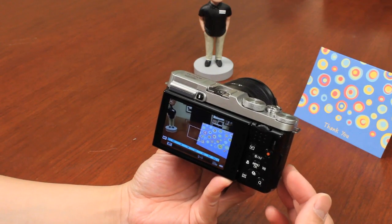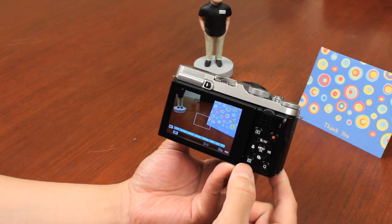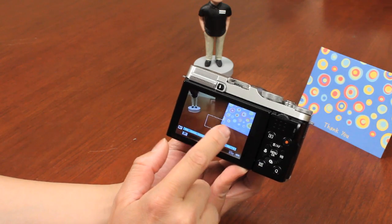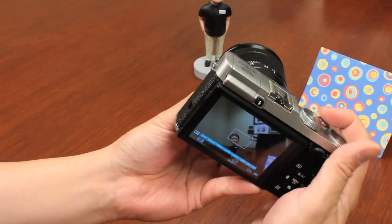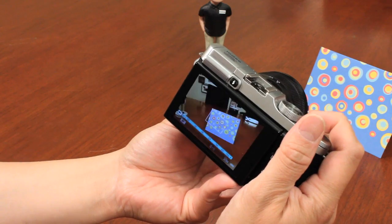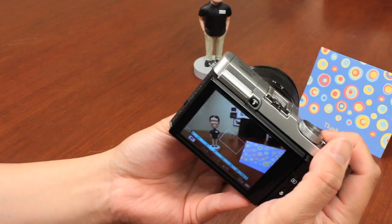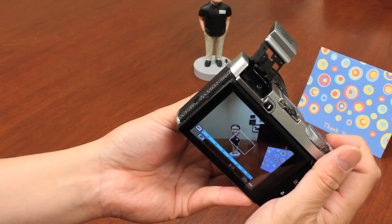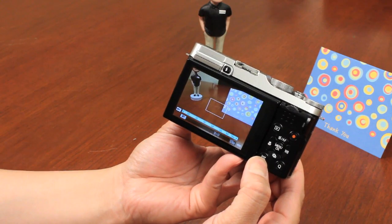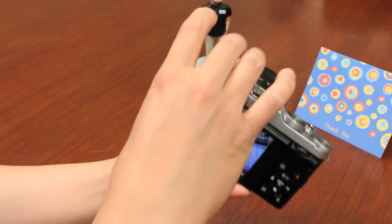If you want the camera to be super silent — for example, in a museum — hold the Display Back button for a few seconds to enter silent mode. This disables the flash, self-timer, and any sounds. The only sound remaining is the mechanical focal plane shutter. The flash will not fire in silent mode. Holding the Display Back button again for a few seconds exits silent mode and restores normal operation.